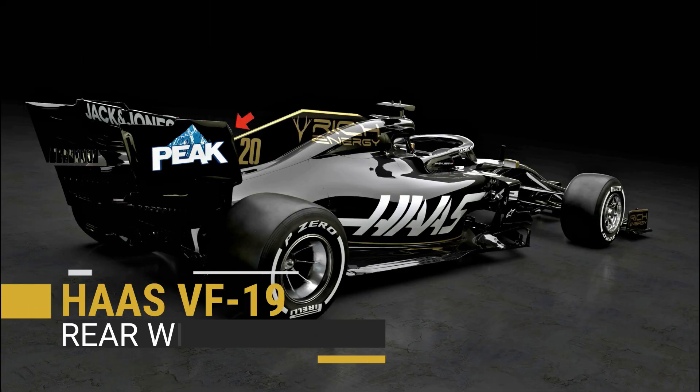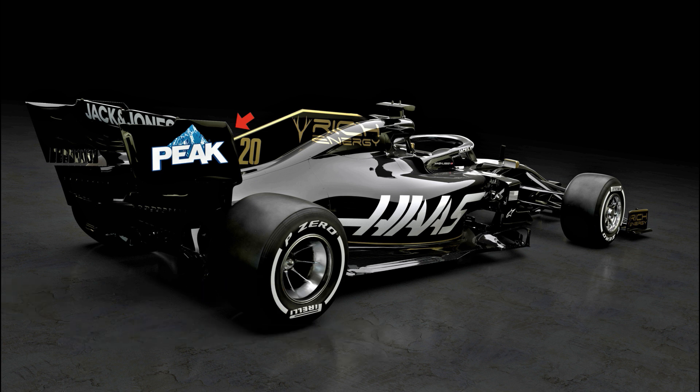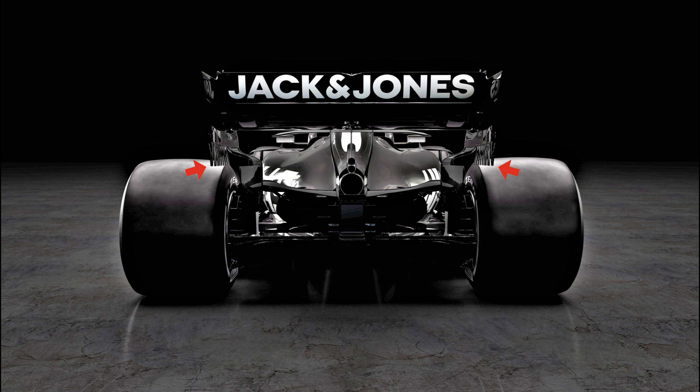The rear wing complies with the new regulations in regards to having no louvers in the upper corner. These were previously used by teams to displace the vortex formed at the wing's tip, which you may have seen in damp conditions before, and have also resulted in the team utilising a much smaller cutout behind. The team have gone aggressive in the end plate's transition zone, utilising a number of strakes that will work the airflow particularly hard, hopefully improving balance and overall downforce whilst reducing drag.